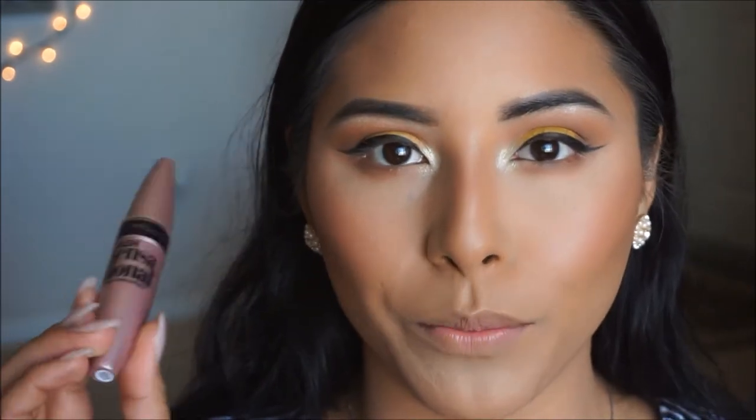For lashes, since I don't do falsies, I'm going to be using the Maybelline Lash Sensational mascara, giving them a nice curl. I went ahead and did my lashes off camera. Next I'm going to set my brows — I'm going in with my Maybelline Brow Precise, my go-to — and setting my brows before moving on to highlight.